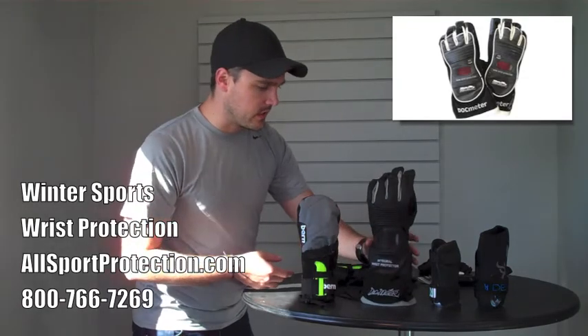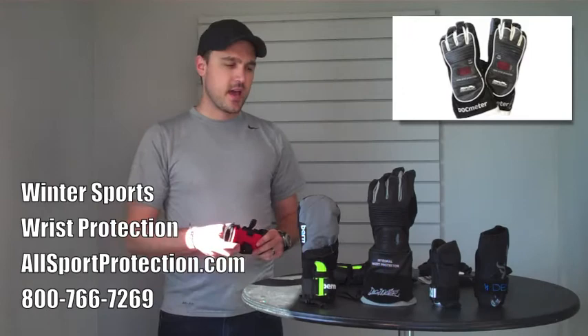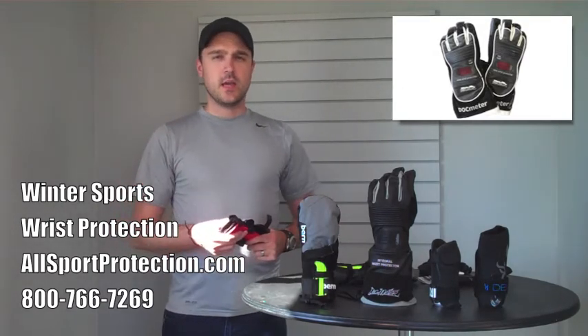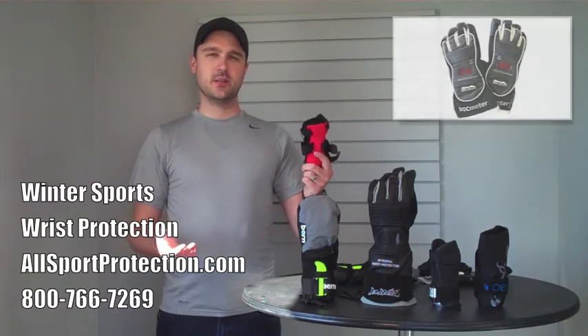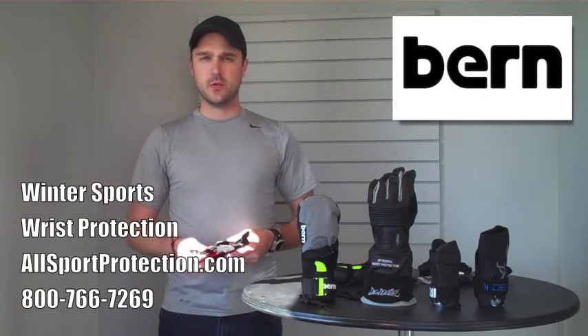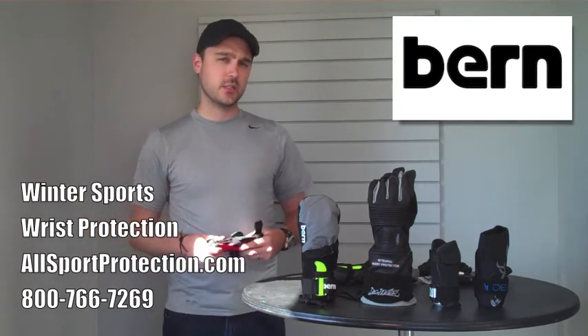One other thing worth mentioning: Flex Meter has done something very cool for the first time — they have made both of these units available separately. So if you want the protection that Flex Meter has to offer and you like the style of their gloves but they don't fit right, you can buy the wrist guard and the glove separately in our store for the first time this year. Make sure you check those out.